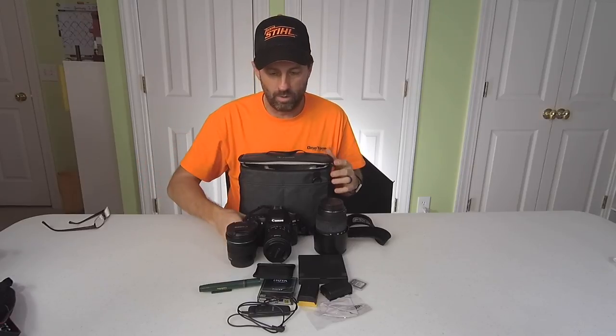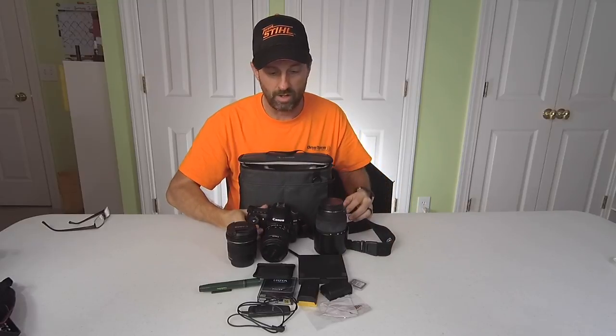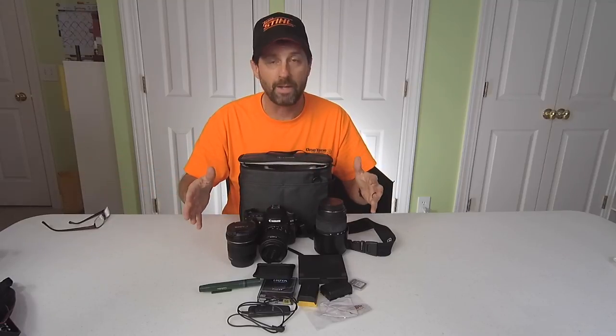What's important to me is I want to have my camera in the bag with a lens on it, because I want to be able to grab it out of the bag and go. I don't want to have to put the lens on everything else when I'm ready to do something. So we're going to take a look at what my options are, see what different combinations we can fit in that BYOB-9.